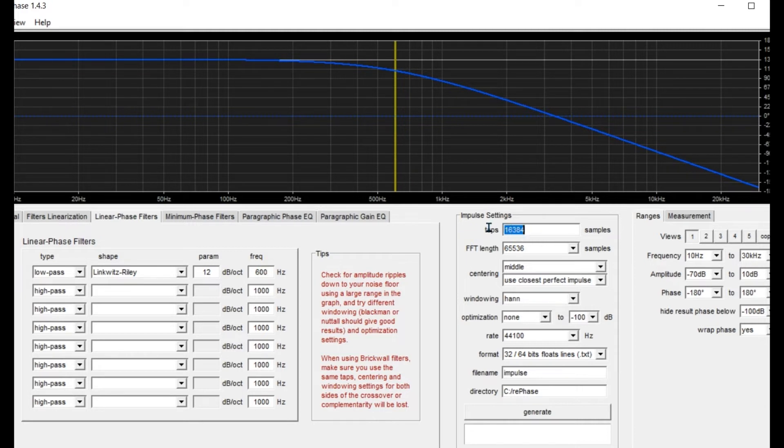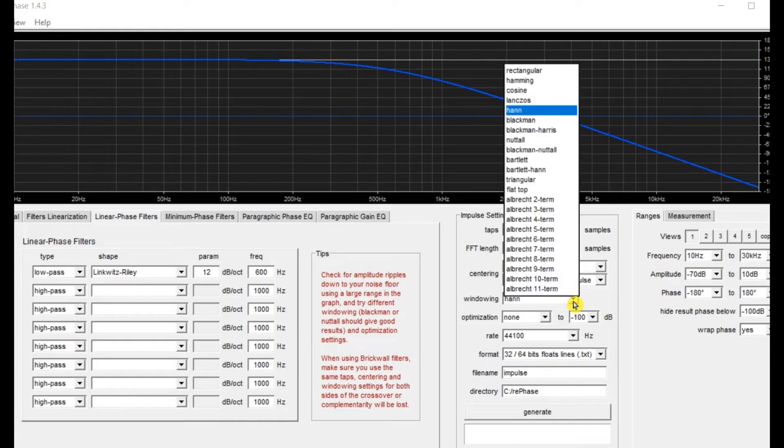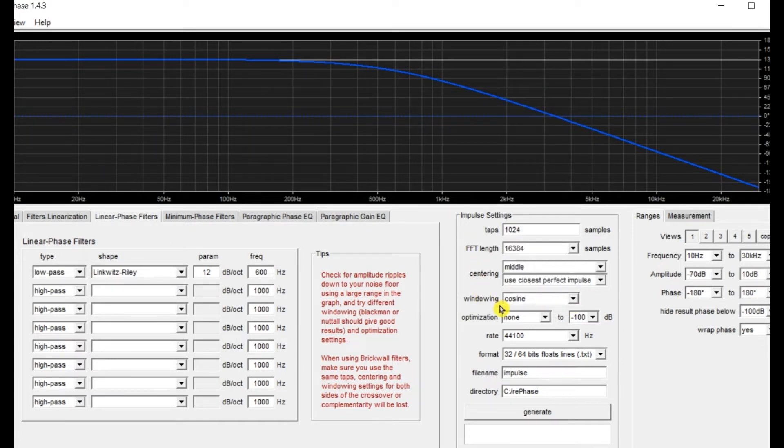Type also in your tap number, or number of calculations as some describe them. Gaze down until you hit windowing — I'm going to choose Nuttall today, it's a very efficient algorithm. Next stop is optimization and we run it at moderate. Rate is the value that your FIR reader uses — in this case it's MiniDSP Shark and it wants it at 48,000.